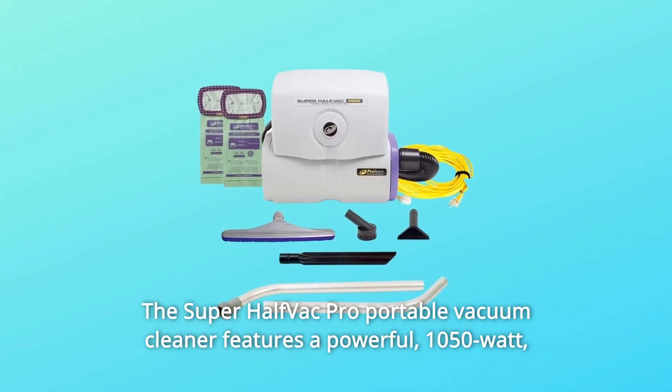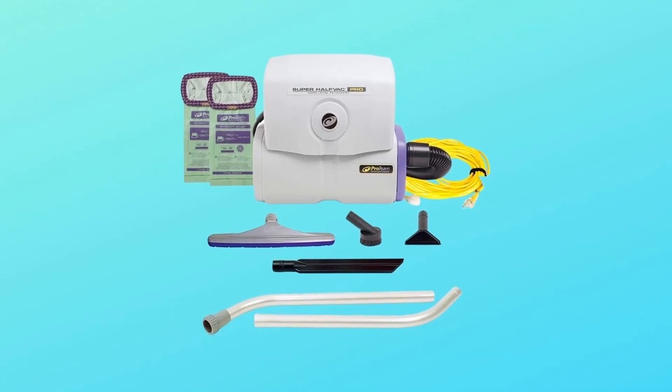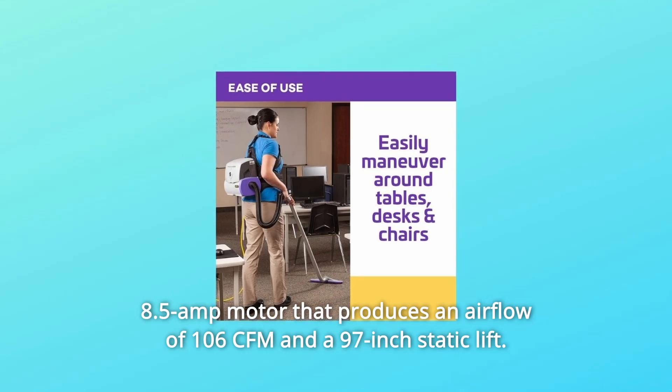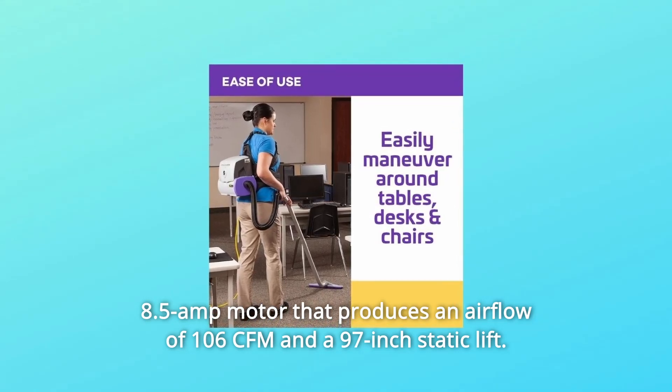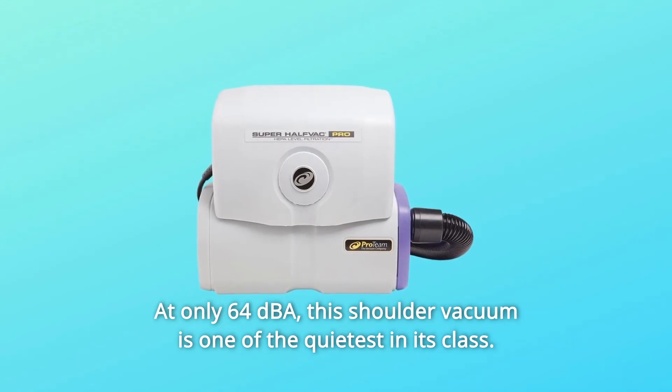The Super Half-Vac Pro Portable Vacuum Cleaner features a powerful 1050W 8.5A motor that produces an airflow of 106 CFM and a 97-inch static lift at only 64 dBA. This shoulder vacuum is one of the quietest in its class.